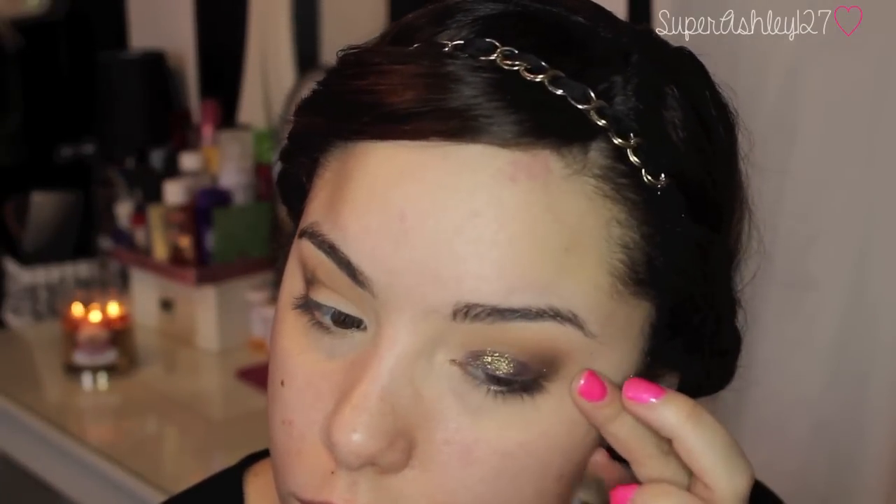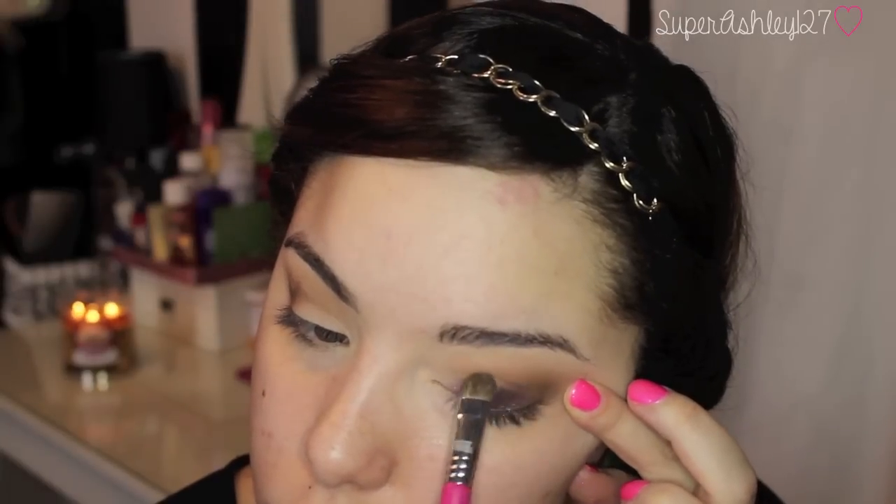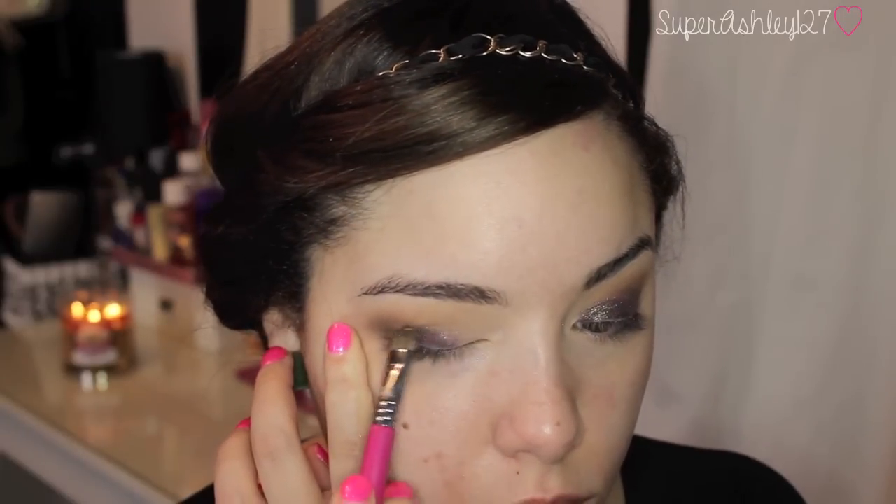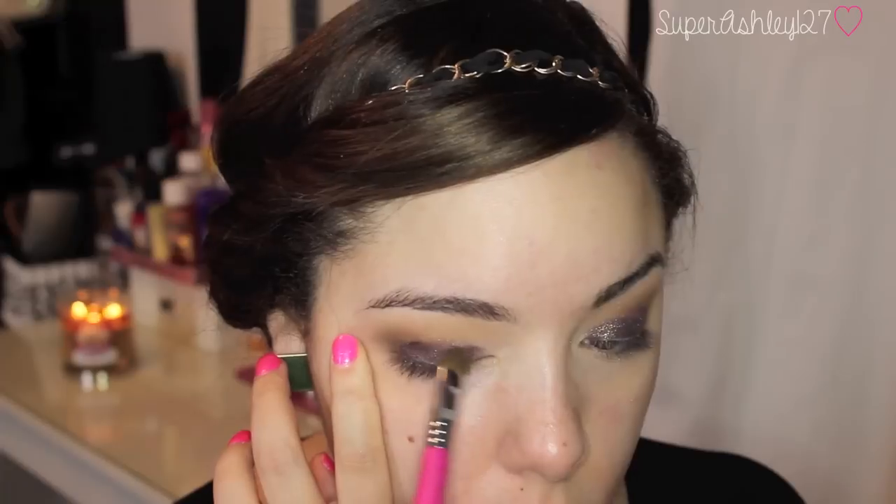And then I'm just going to take that fluffier brush and blend all of the edges together. Now we're going into Damson Press Pigment from MAC, and I'm using the adhesive that comes with those Stila Magnificent Eye Metal products — I really like this as an adhesive for any press pigment. I'm taking that on the E55 shading brush and working it all over the lid. In this light it looks kind of purple, then you move and it's brown, then it's green — it's just a gorgeous pigment.